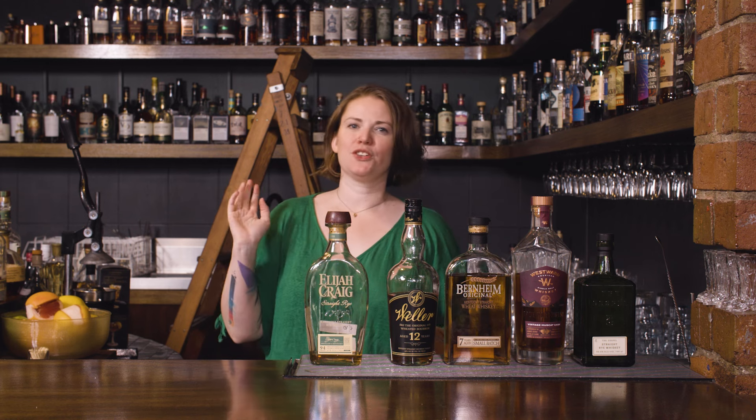Hi guys. I'm here at my new bar in Melbourne. It's called Goodwater, up in Northcote. We're very much a neighborhood bar — we've got good wine, good beer, good snacks, good times. But we also have a pretty awesome collection of American whiskey, and in Australia, that's quite rare.